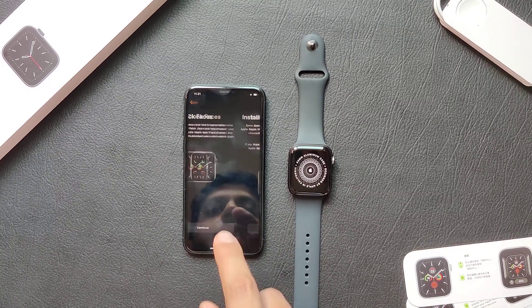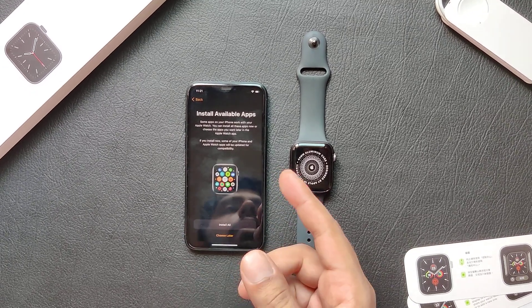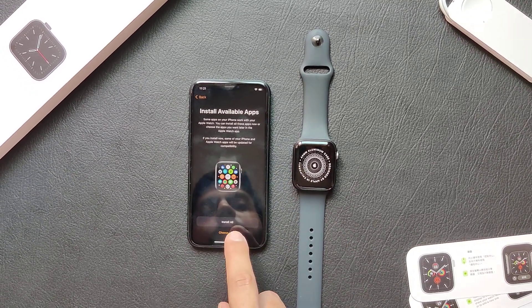And select your clock faces from here. You can also choose the extra applications that you want to install from this screen.